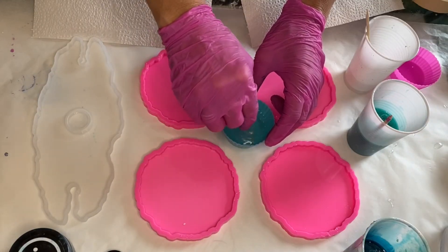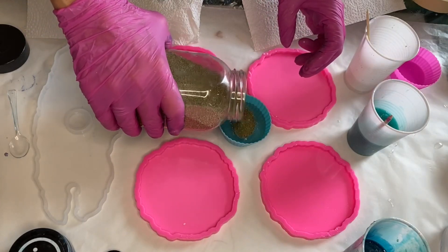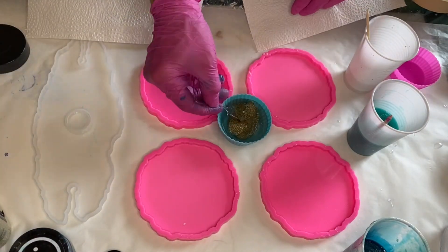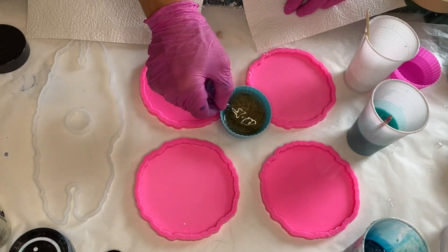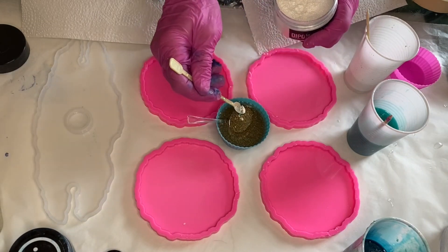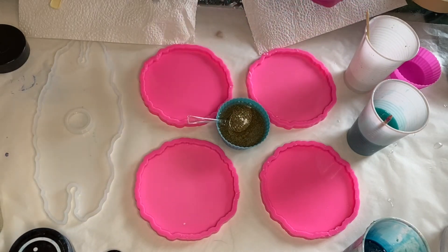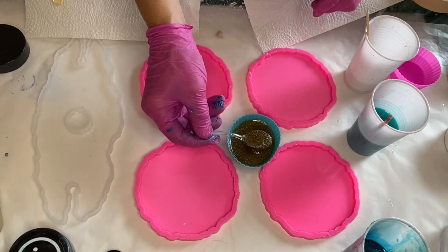Then she pours in her gold sand and mixes it all together. As usual, I'll have affiliate links in my description where you can purchase some of these products, so make sure to check that out. She adds a little bit more of the Ghost Pearls and then starts to apply the sand into the molds using a small spoon.